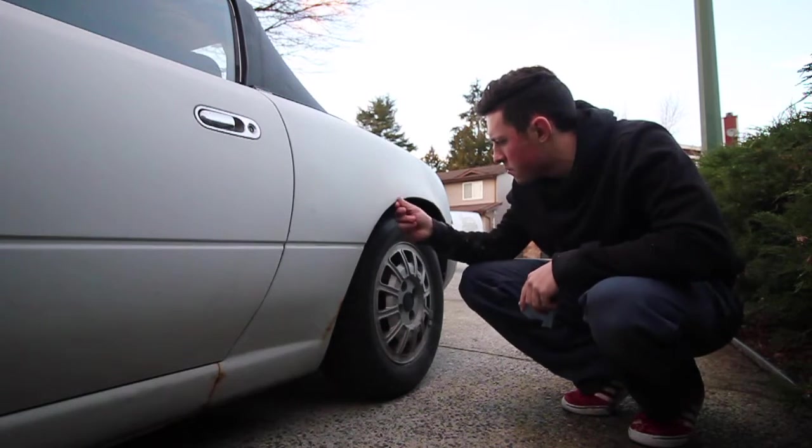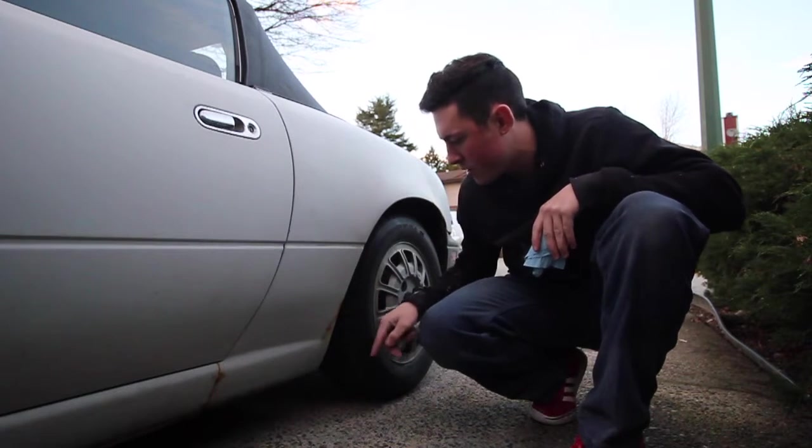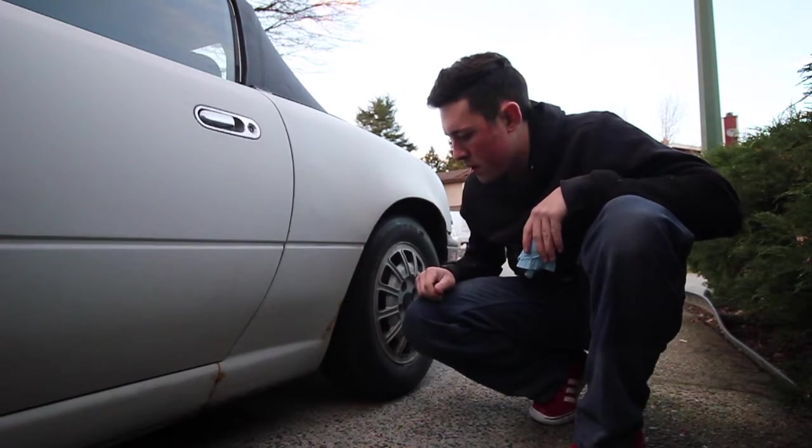Hello! I'm just going to be fixing some of the rust that's accumulated on my car during the winter. I'm gonna sand this all down, prime it, and it should be good. You can see it's all in here. Pretty nasty. And right there. So let's get started.